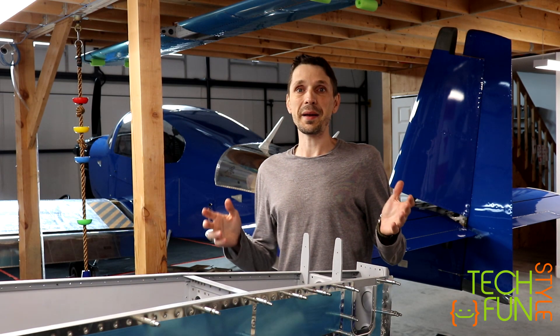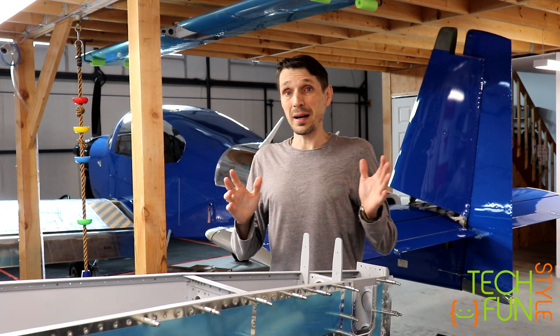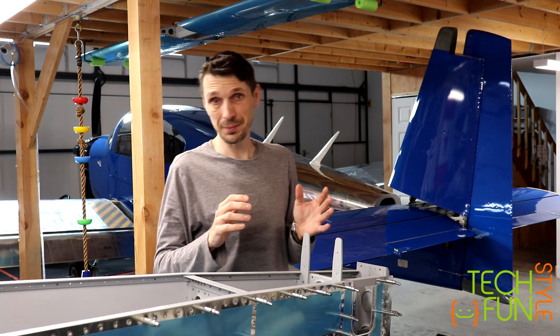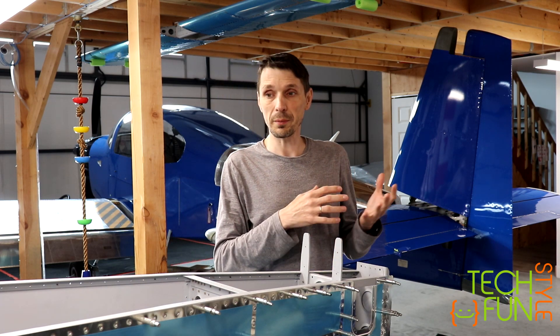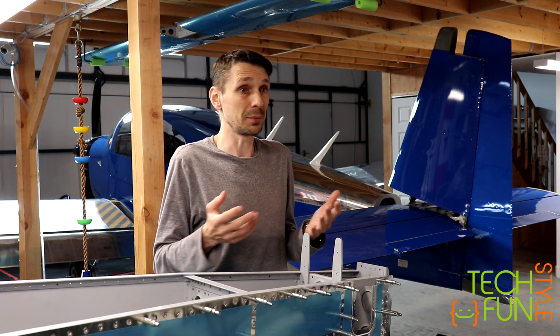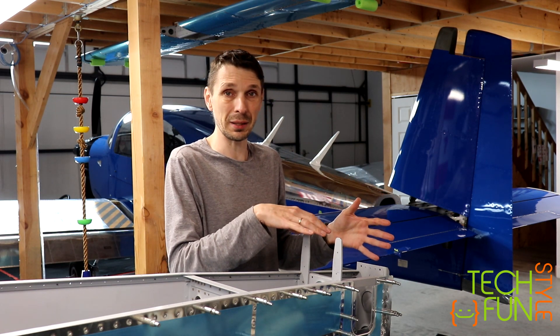My RV-10 is getting its color finally. What I chose is something not really standard — I mean, standard is painting, right? I chose vinyl wrap. It's the same vinyl used for vehicles, high-quality vinyl, which I'm just putting over my airplane. This has been done many, many times and I've seen many airplanes with fully vinyl-wrapped finishes here at my field.